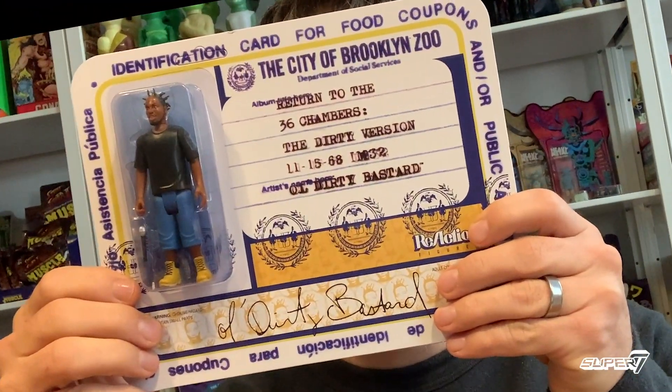Hey everybody, this is Brian from Super 7, and I'd like to talk to you about a very serious topic, and that is Old Dirty Bastard. That's right — ODB is in the house and it's time.